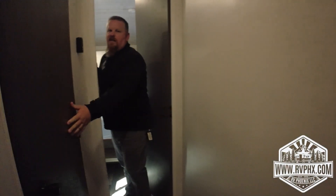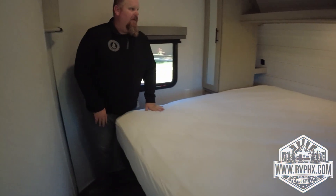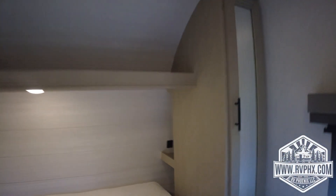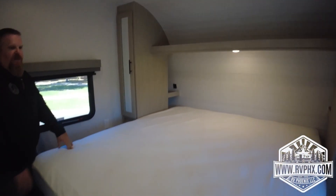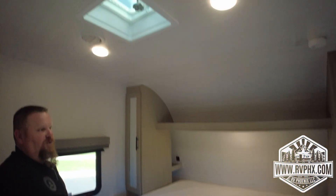The bedroom setup is great. Every corner has built-in nightstands with charging ports so you can charge your phone at night, plus a nice light. It's a huge sleeping area — very comfortable. It has air fed through the ducted system, and the bed is soft and great.